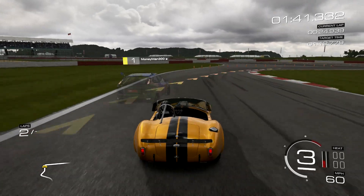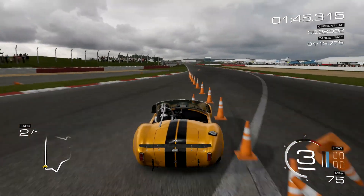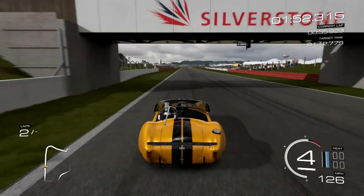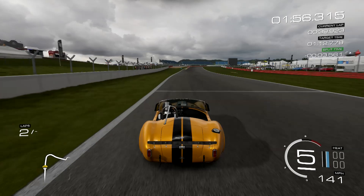This may not be the best track to show the power on, but it'll work really well on Bathurst and probably the new tracks that we have with the faster top speed. Looks like I've got Money Man 300 out here and a Ford Focus RS, so we're talking a couple different cars.